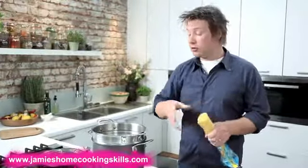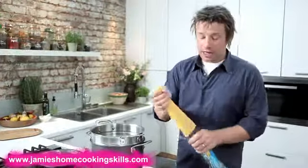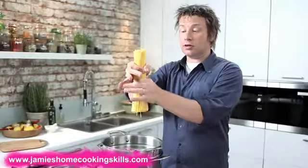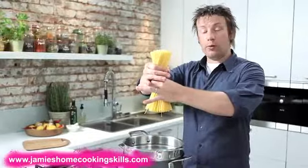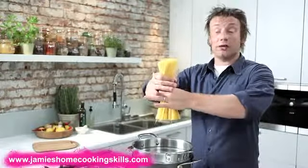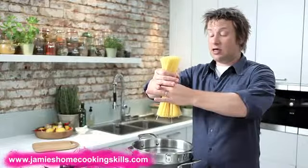Regardless of what pasta you use, you don't want it to stick together. With linguine, spaghetti, and spaghettini, one of the best ways to do these long pastas is just get it in your hand like that — one hand on top, one hand on the bottom, twist it like that. And then when it goes into the pan and you drop it, it will lay in such a way that it doesn't really stick half as badly as when you don't do it.